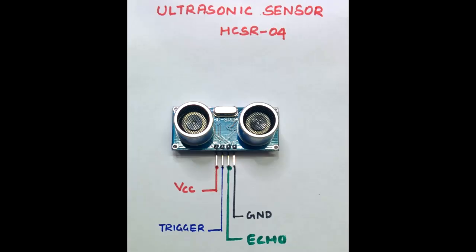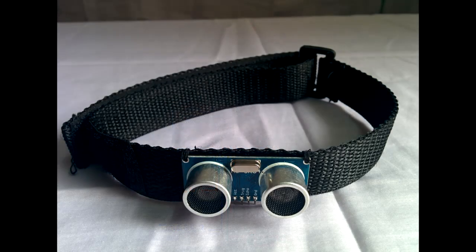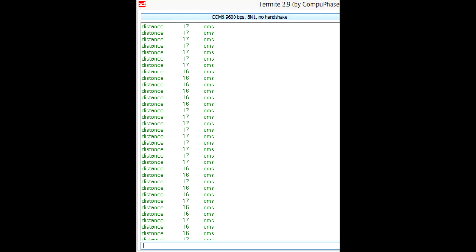Now let's look into the wearable obstacle detection system. The ultrasonic sensor consists of a transmitter and receiver pair. To begin system operation, an active high pulse of 10 microseconds is sent to the trigger of the sensor. This initiates a burst of 8 cycles of ultrasonic waves at 40 kHz. When there is a reception, the echo pin will be raised high. The width of the pulse on the echo pin is proportional to the distance to the object. By dividing the pulse width in microseconds by 58, the distance in centimeters is calculated. To calculate distance repeatedly, the trigger is sent to the sensor at regular intervals and the echo pin is monitored.